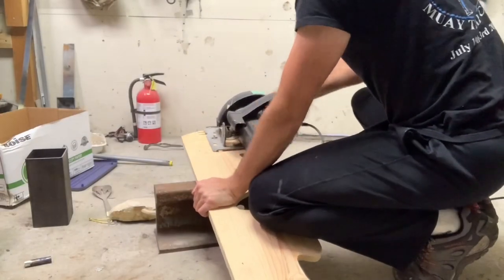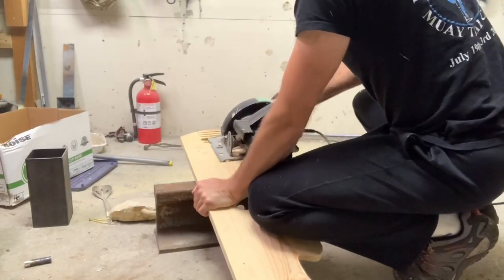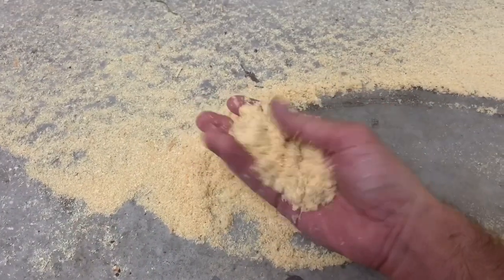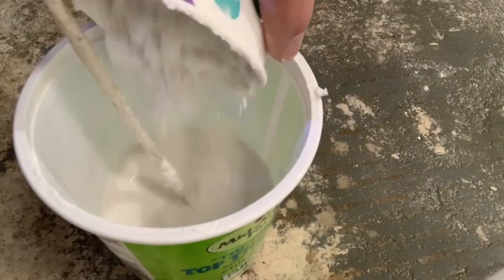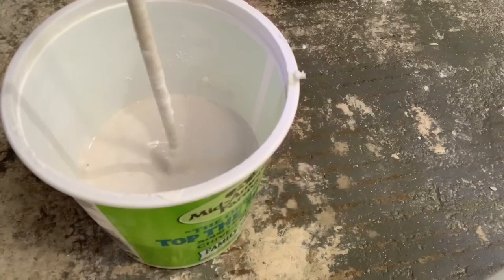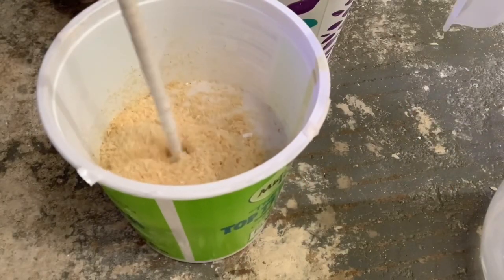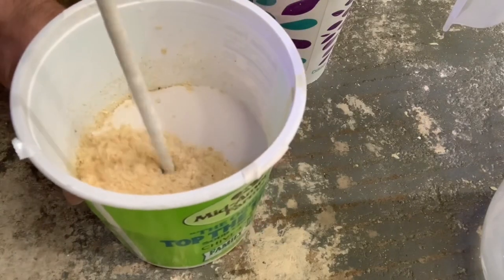I was told to mix some sawdust in the investment, but I didn't have any, so I made some real quick. Sawdust is supposed to increase the investment's porosity and make it a little softer, so it's less likely to crack the inside of the ball when the metal contracts. Then I realized I forgot the nails.